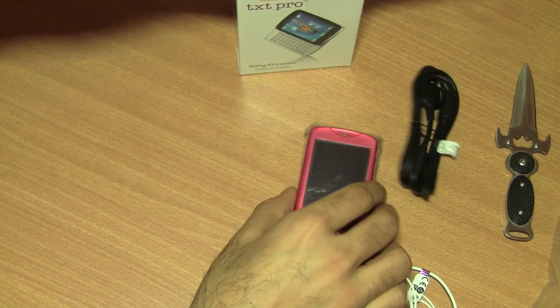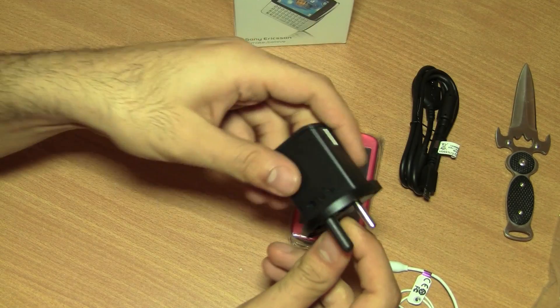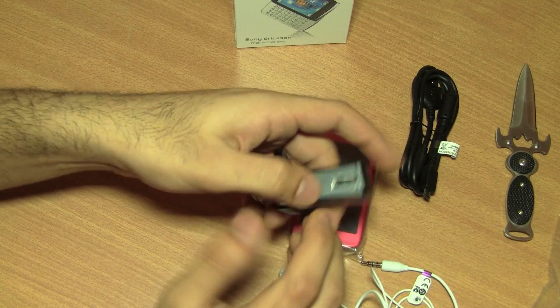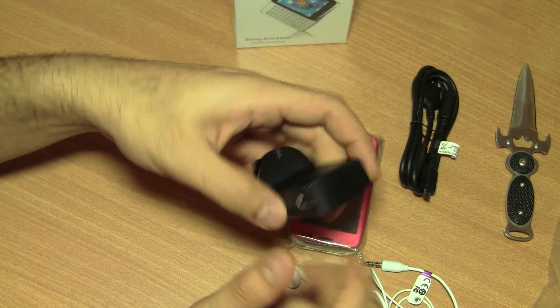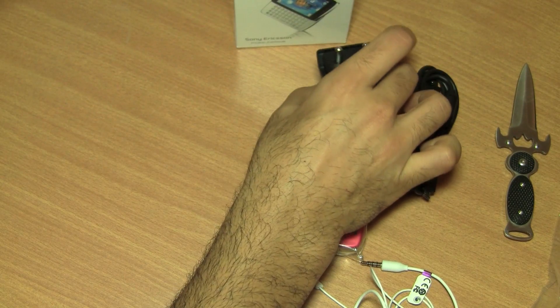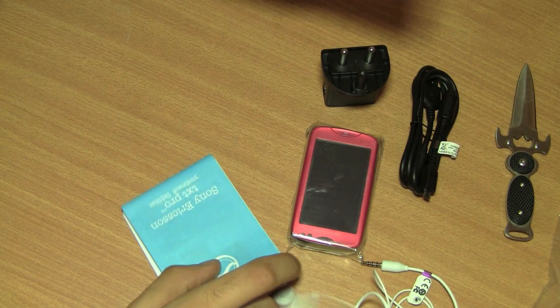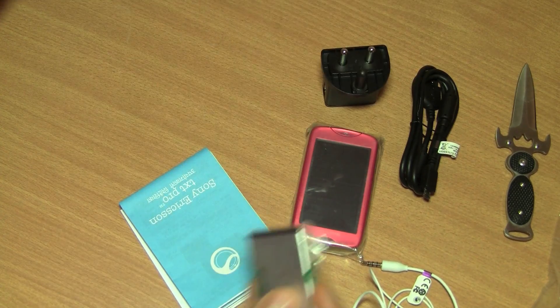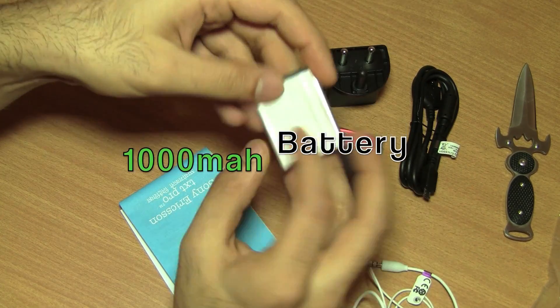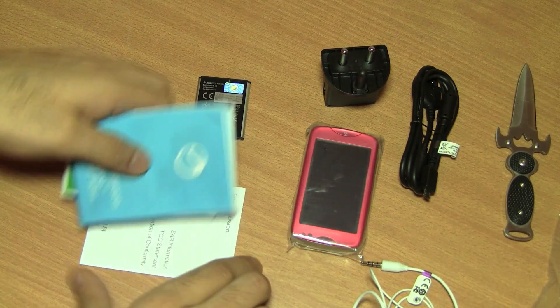We have the TXT Pro — I'm going to look at that after we're done with the box contents. We have the standard Sony Ericsson green heart charger which has a USB port on one side and a standard 3-pin Indian pin system charging adapter. You also get the battery, which is a 1000 mAh battery.